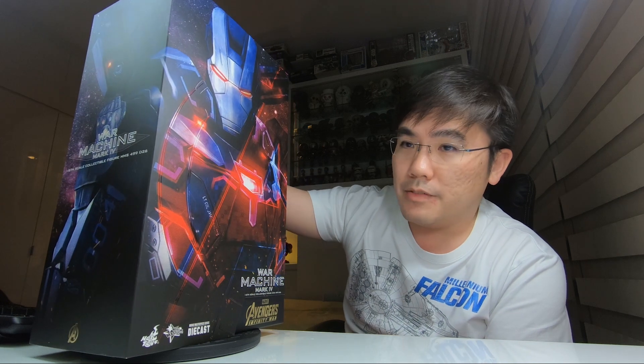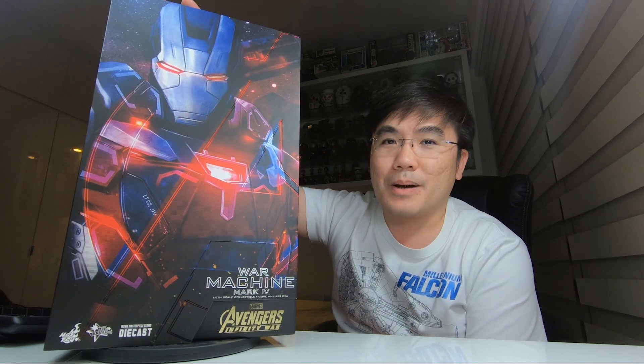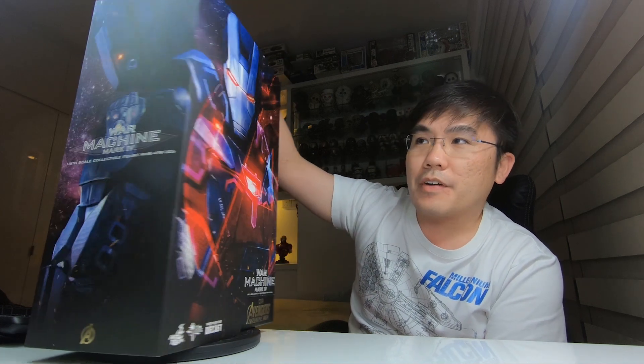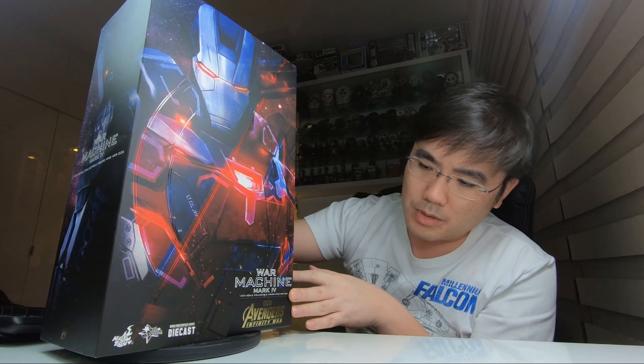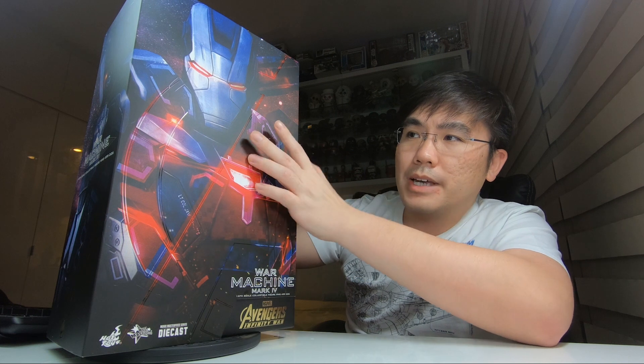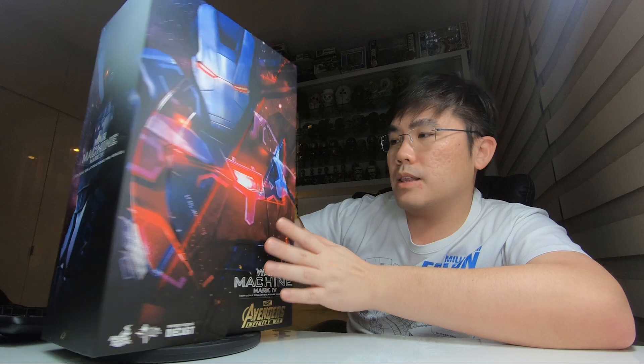It's a pretty heavy figure made of die-cast. I could have done the review a couple of months ago but I've just been so busy with flight training — someone actually collected this on my behalf. The packaging gives off a very dark and menacing appearance, mostly in matte. There are some gloss areas, mainly the logo here and some lines. The War Machine printing actually wraps around the box to the right and to the left.